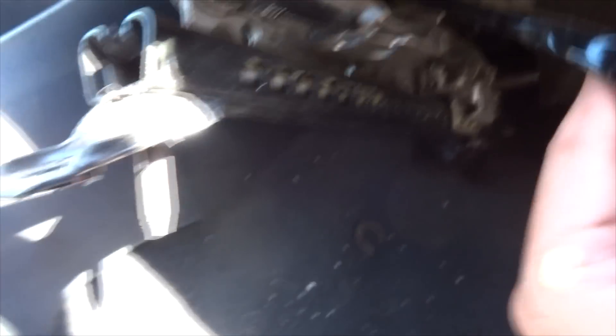Find this wire, which goes to the seat belt clasp, and we're going to open this up. When it's opened, you'll find four wires inside.